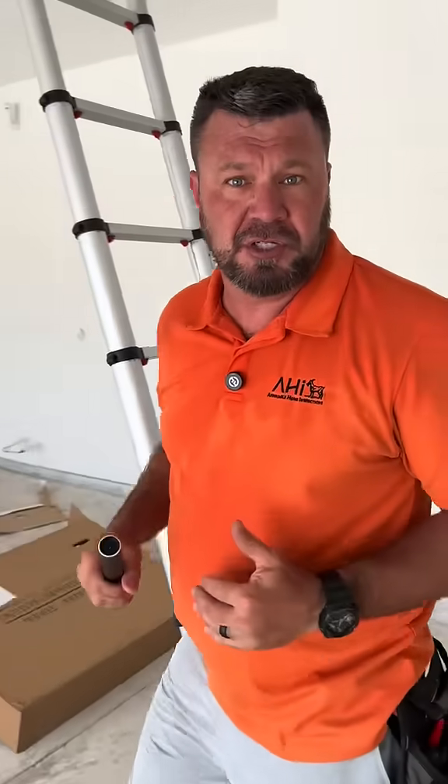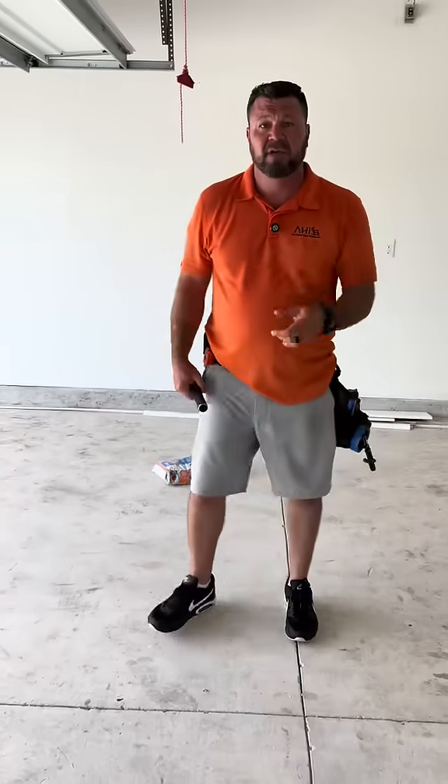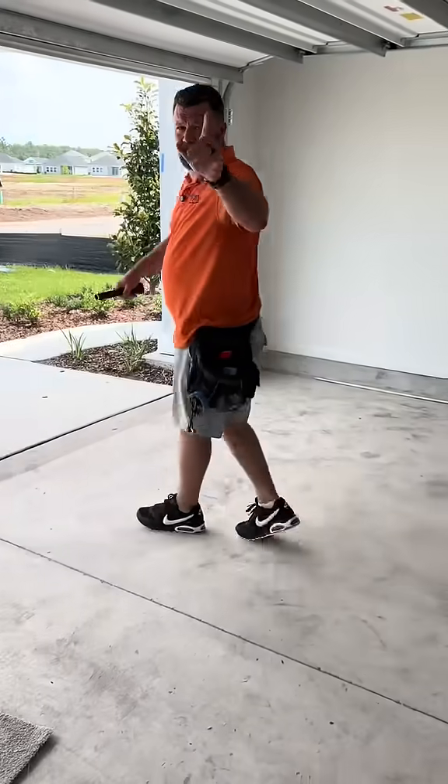It makes you wonder who is doing your electrical in your new construction, because this was signed off by the city. You guys have a great day. Don't get electrocuted. We'll see you tomorrow.